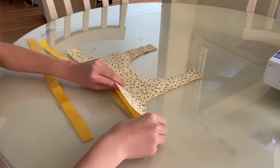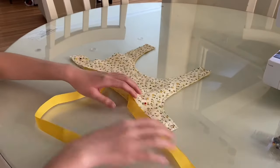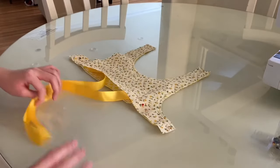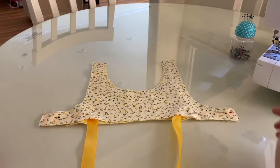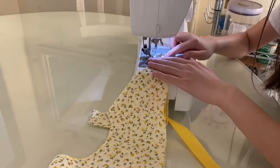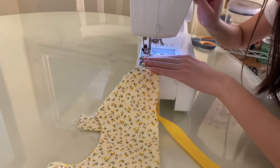For the next step I slid the ribbon in between the top pieces and then pinned them in place on both sides. Then I sewed the ribbon down on the 2 edges. For this you may want to do a forwards and backwards stitch since this place seems to be stressed out a lot.